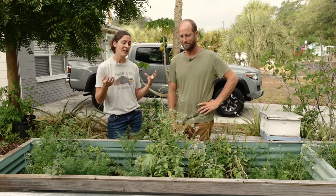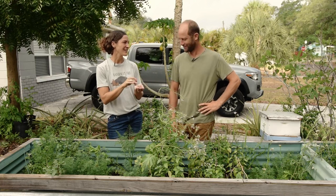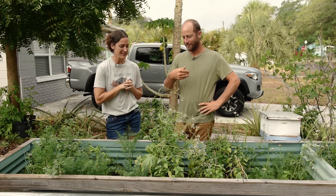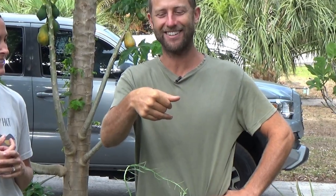You can even pick entire flower salads — my daughter will pick like entire flower salads in her palm. It's just a fun way to involve the kids in the garden.